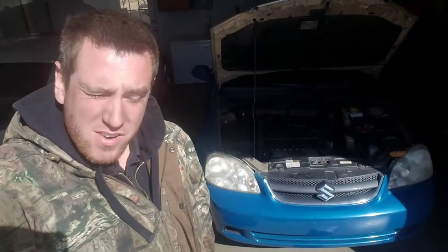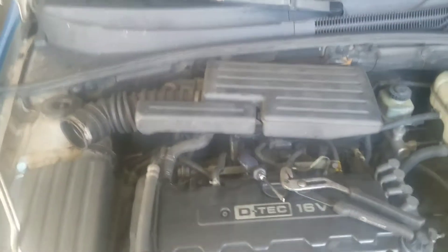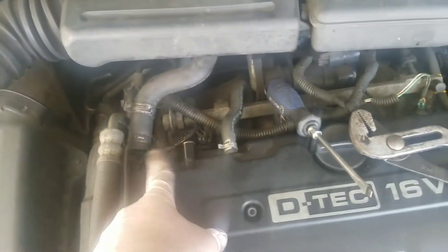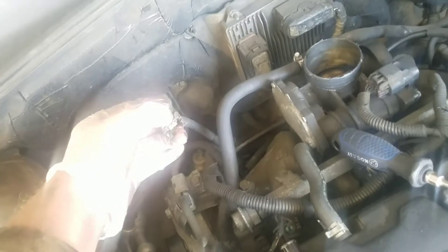Hey guys, today we're gonna be looking at how to replace your alternator in your Suzuki Forenza — this one's a 2006 with the 2.0 liter. First thing we're gonna do is use a flathead screwdriver on that little guy right here, then take some pliers and pull this off. We're gonna set this piece out of the way. There's also a connector on the back side — just squeeze and pull it off — and now we'll be able to look at our alternator.